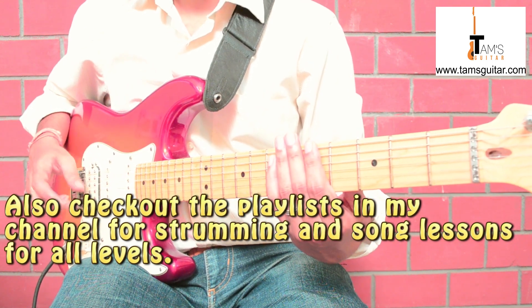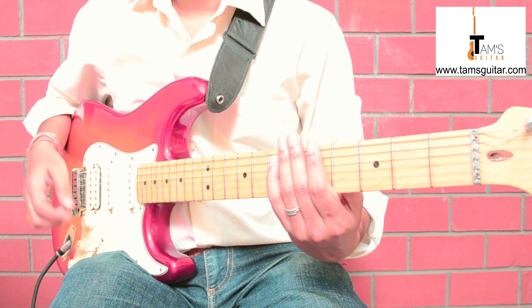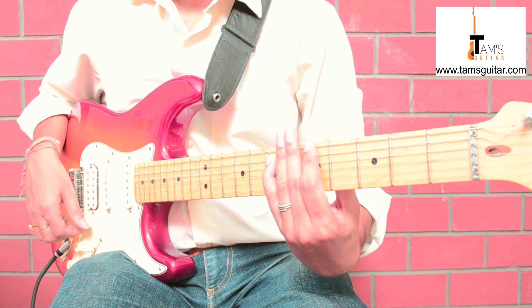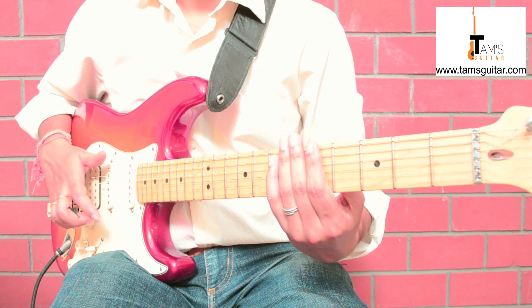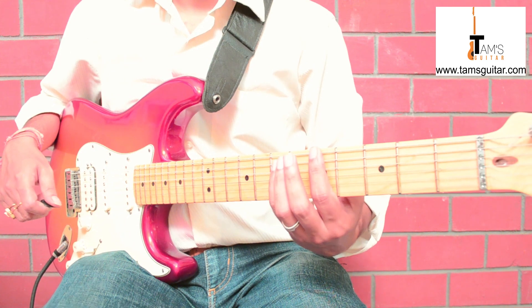We are using an overdrive pedal. You can use a distortion pedal also — distortion is even heavier, the sound becomes quite heavy. So here we need power chords.